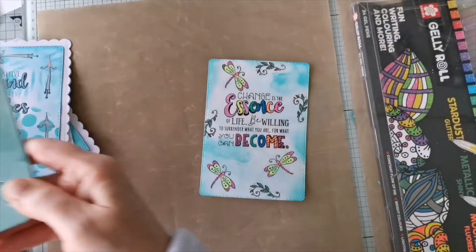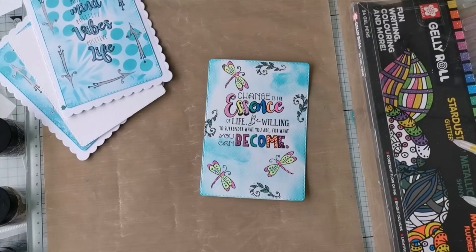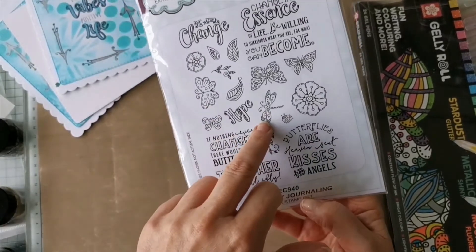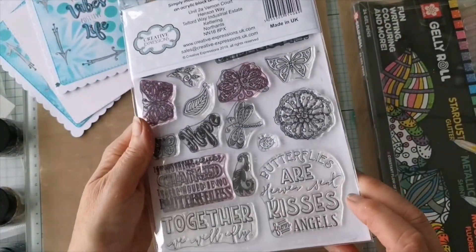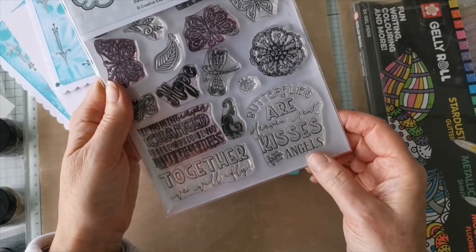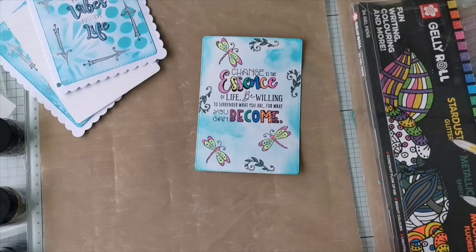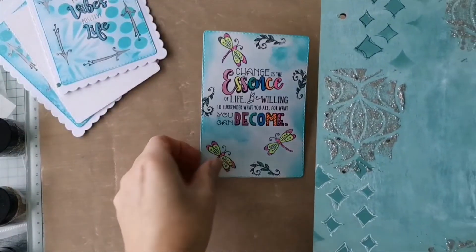Let's have a quick look at the Butterfly Journal set - this is another one of the journaling sets called Butterfly Journaling, and again look at how big the actual stamps are compared to the packaging. Really good fun. 'Butterflies are heaven-sent kisses from angels,' 'Together we will fly' - nice. I'm just going to take a second to wipe the stickles off my hand. We all love our stamps don't we - stamp addicts! This was the journal cover and it is still wet - the stickles takes time. I would leave that to dry for 24 hours somewhere warm.